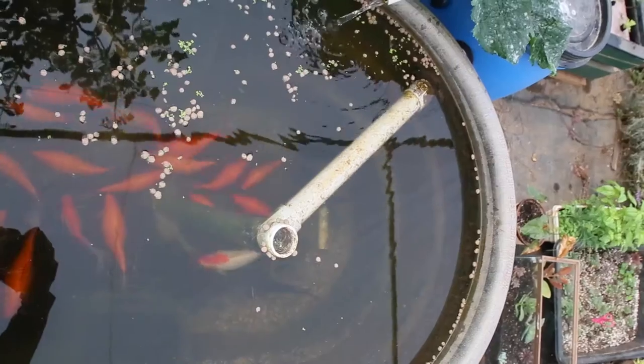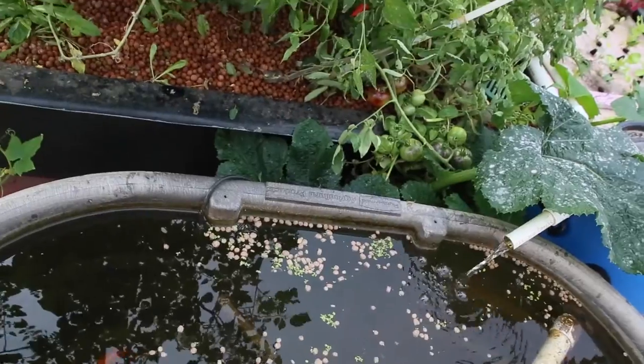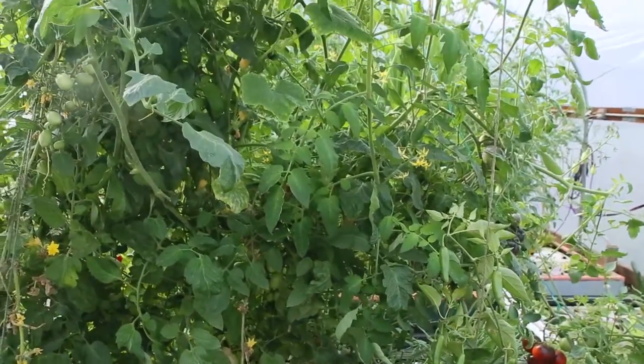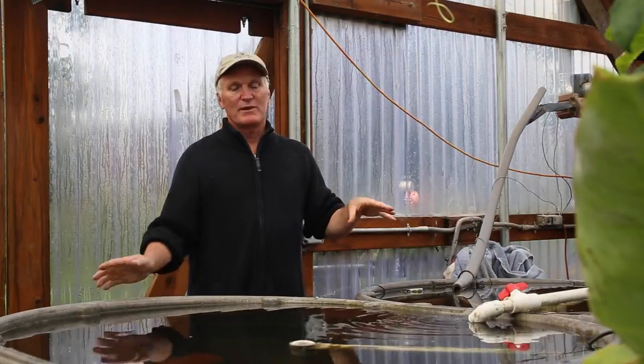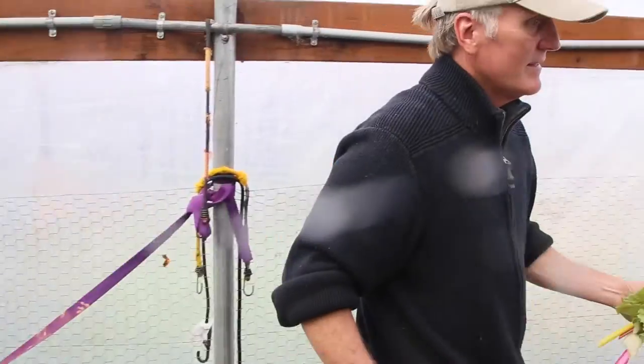We have two 150-gallon fish tanks here and another one on the far end. Our fish are tilapia, catfish, goldfish, and bluegill. You feed the fish a little bit each day, and the fish eat, pee, poop, and breathe — all that waste creates ammonia. The water in the fish tanks overflows into the media beds where the plants are.